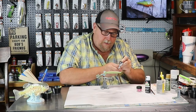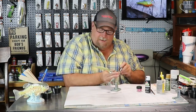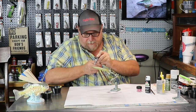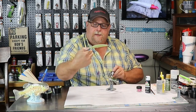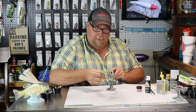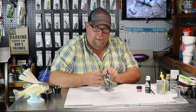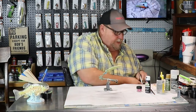I'm just going to start fading that gold into the bottom of that bait. Just like that right there. You can see the gold, you can see the green. That's all the gold I want on that bait right there, folks. I want that little bit of white on that belly. So we're done with our gold.